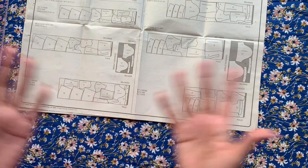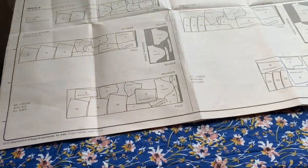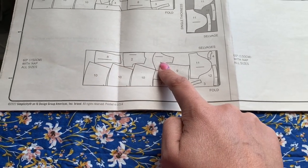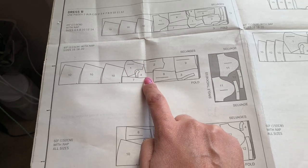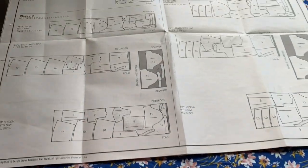Here are my pattern pieces all laid out. Quick update: I was trying to do the 60-inch width, but that didn't work because when you lay out piece 10, there's not enough space on my 54-inch fabric. This is truly a 60-inch width fabric with very little wiggle room. So I couldn't do that. I opted to try the 45-inch diagram, but when I did that I don't have enough for the sleeve — piece nine down there is hanging off. So I'm going rogue. I'm going to do my own thing.